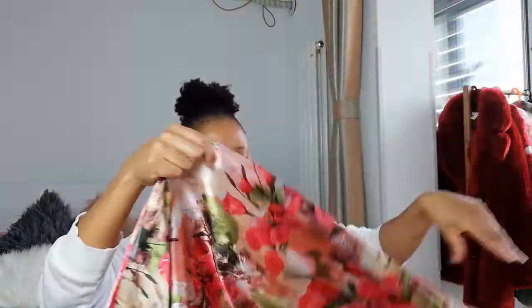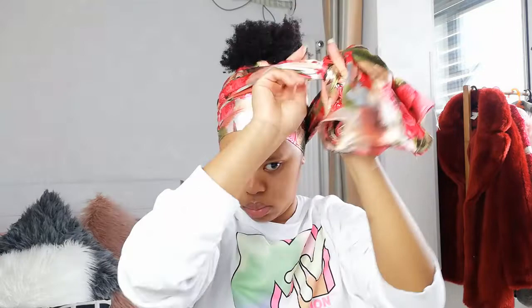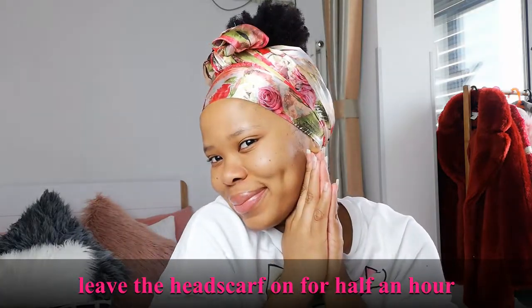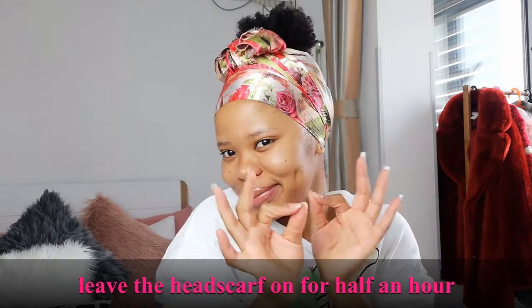I normally use a shorter scarf but it was in the washing machine, so this is the one that had to work. After I wrap my hair, I make sure I leave it on for about half an hour and went about my business.